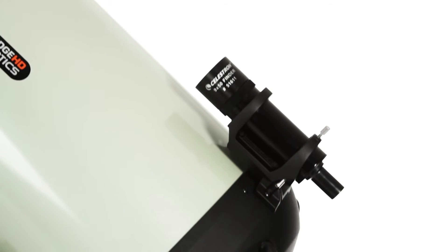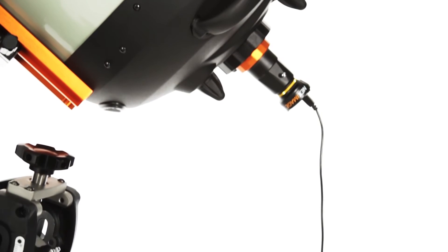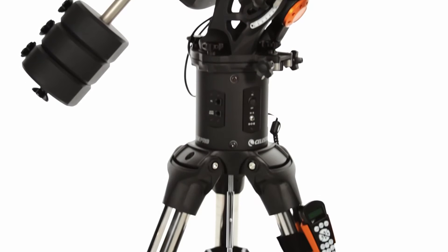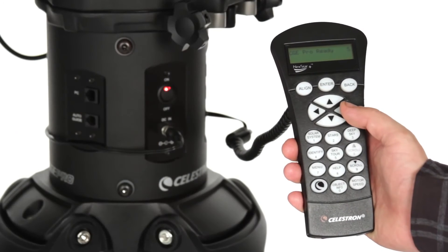Customize your setup with accessories: guide scopes, deep sky or planetary cameras, focal reducers, StarSense auto-align, and more. CGE Pro's motors and 3-inch tripod legs handle up to 90 pounds of payload with ease.